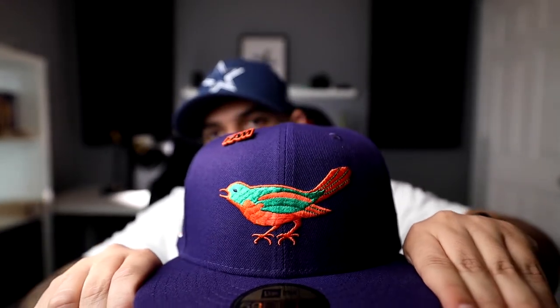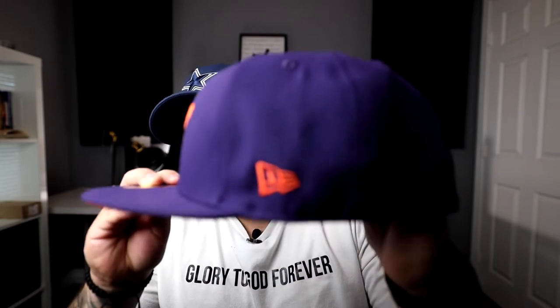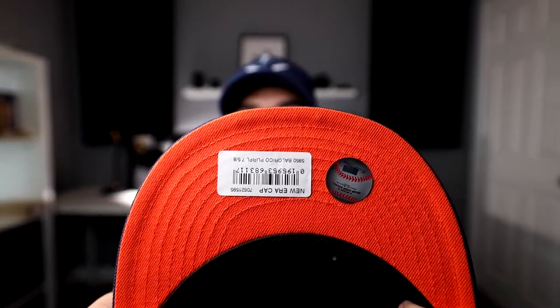They're all good caps, in my opinion — just my top five. Number five: the Baltimore Orioles. Starting from the front, you can see it has a little bird. The pin does come with the hats — any hat you purchase comes with a FamCap custom pin. The Baltimore Orioles has the little orange New Era logo, the All-Star Game side patch, orange UV, and black guts. That's number five for me.